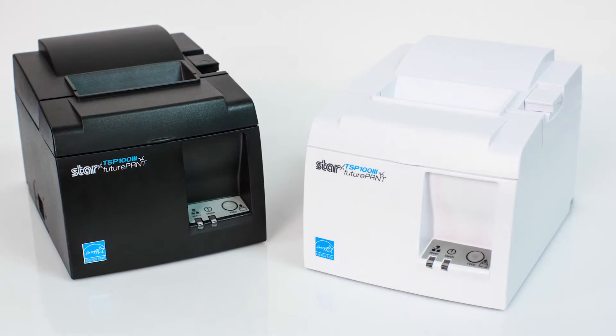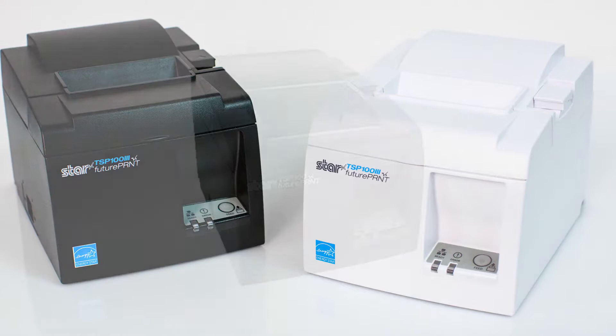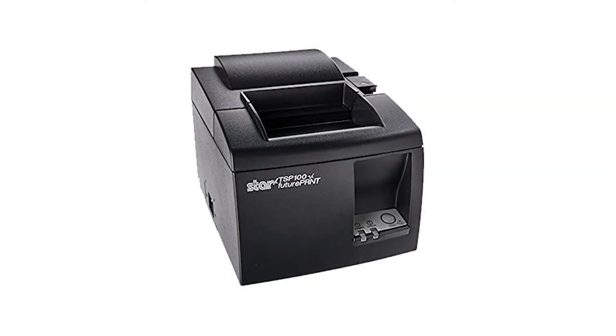For this video, we're showing the TSP-103 LAN, but the procedure will also work on the TSP-100 LAN.